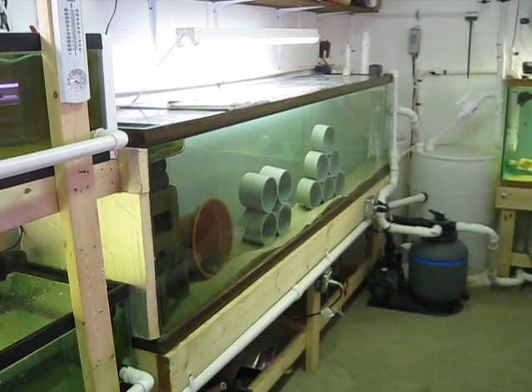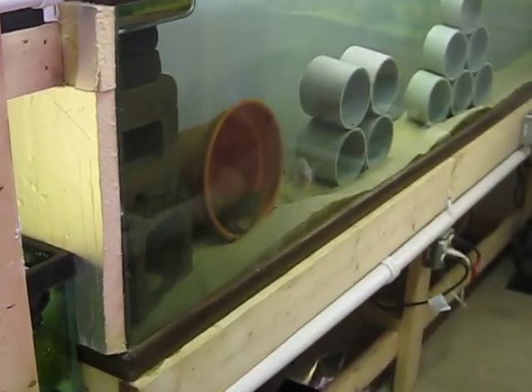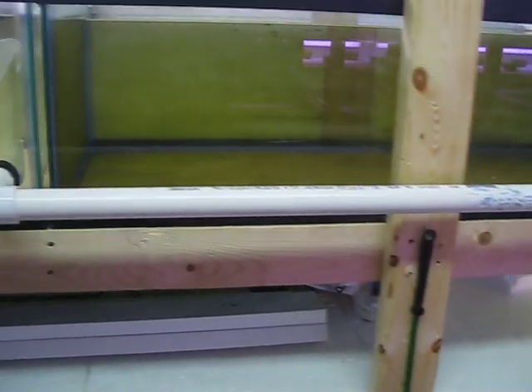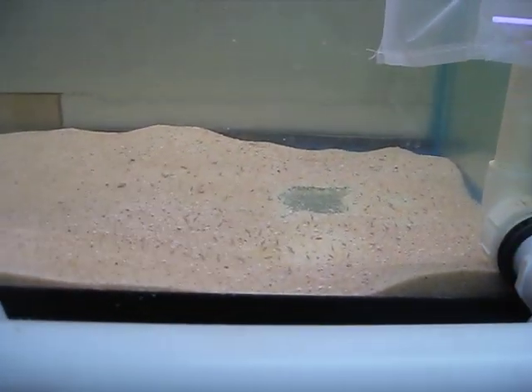The only other thing new is our newest mama right there. Yesterday afternoon she just spit out — I'd say between three and four hundred fry. There's a pretty good swarm of them in there. Another month or so and they'll show up pretty good in that 30-gallon tank.